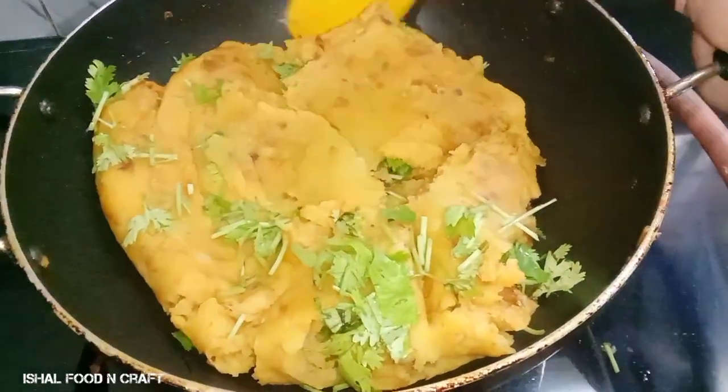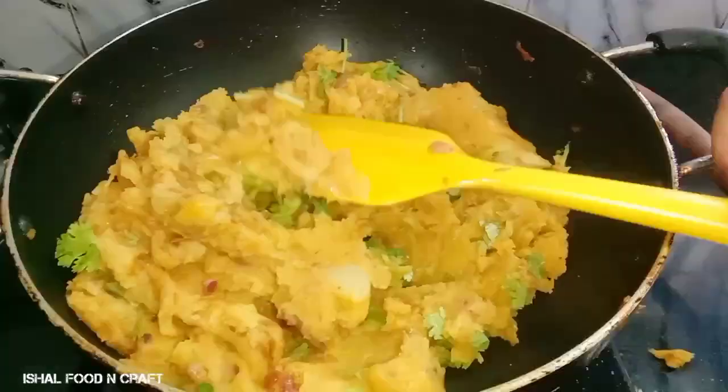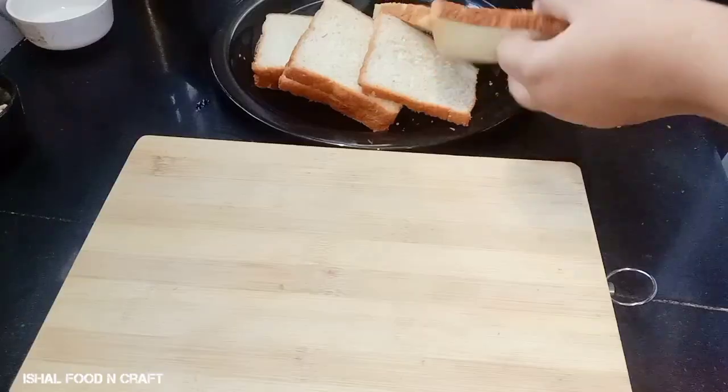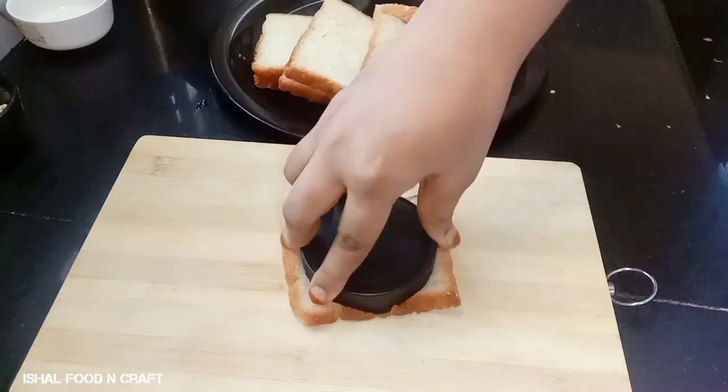They are ready for masala. I am going to add the masala — a simple addition. I am going to mix it with the batter and put the bread on it.